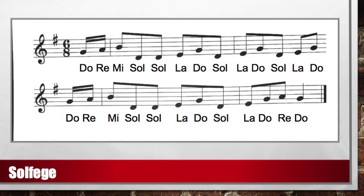Now let's try singing on our solfege. Ready and sing: Do, Re, Mi, Sol, Sol, La, Do — Sol, La, Do — Sol, La, Do — Do, Re, Mi, Sol, La, Do — Sol, La, Do, Re, Do.